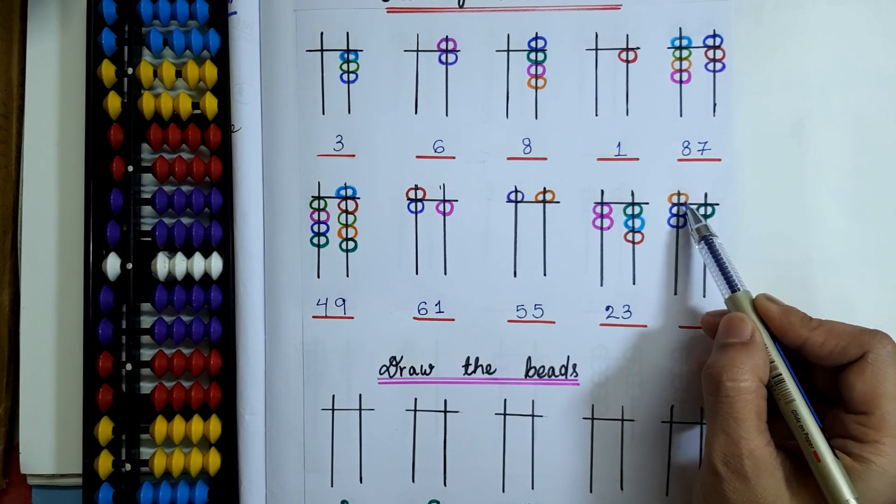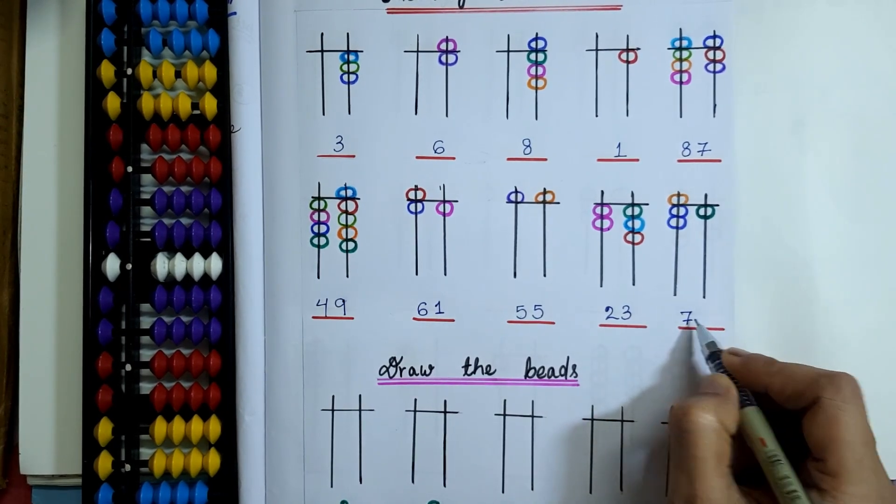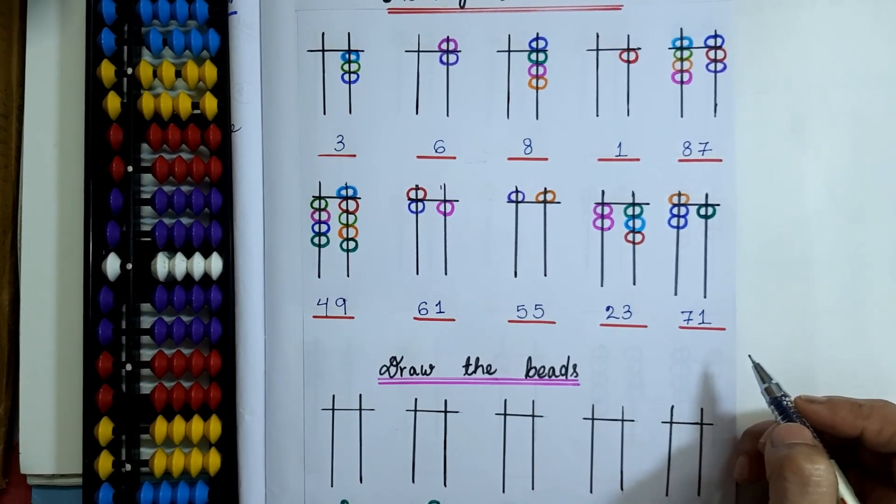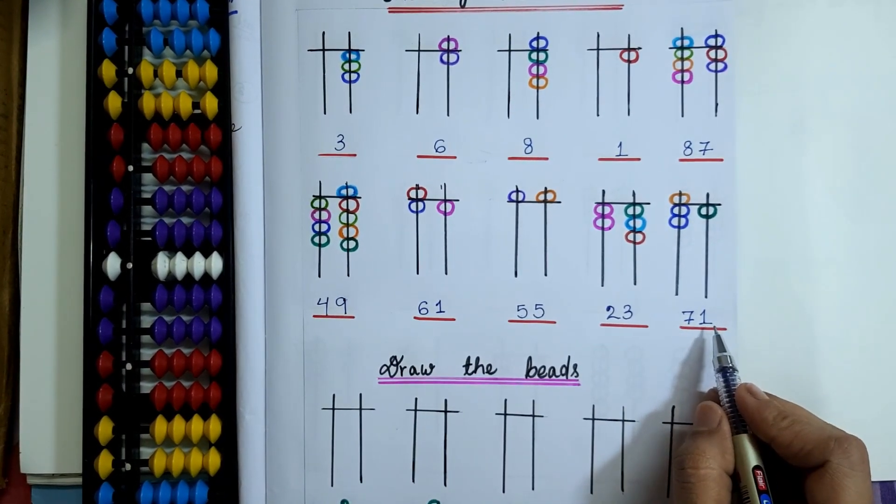Here 5 plus 2 equals 7, which comes on the 10's place, and 1 will come on the 1's place. So 71 will be the bead value here.